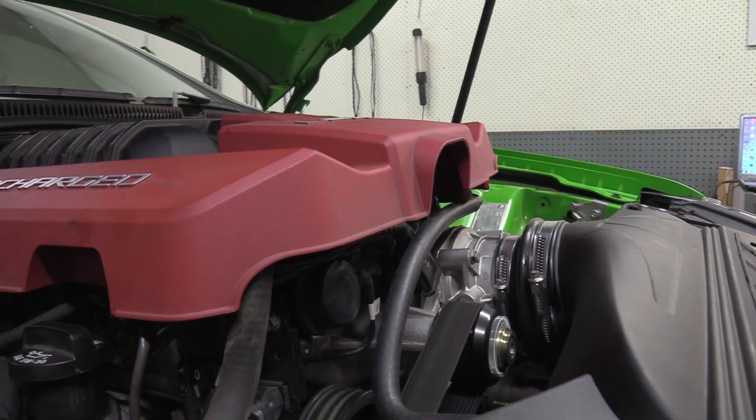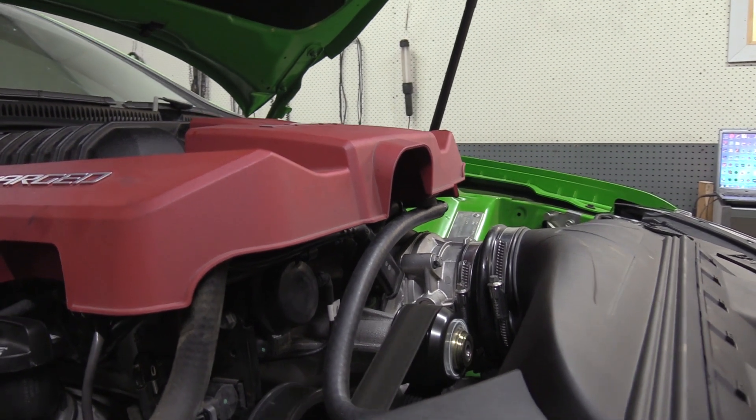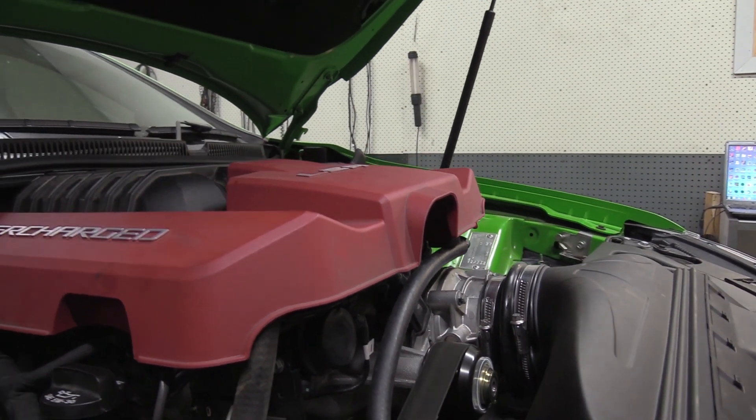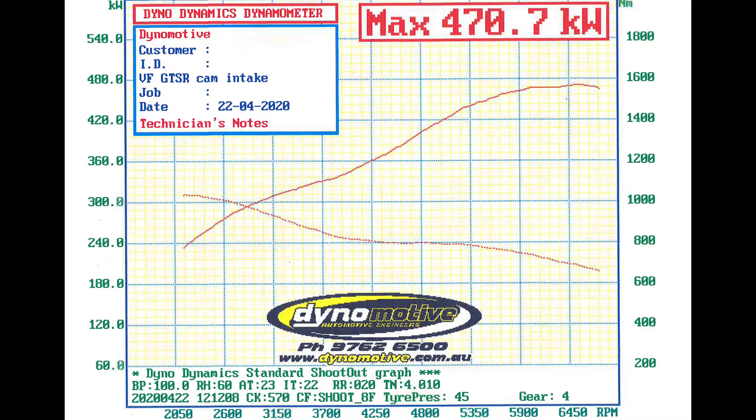The real important factor is getting the drivability right so it still behaves and drives like a standard vehicle — so your wife's quite happy to hop in it and drive it safely without worrying about the thing stalling. And obviously the results speak for themselves with some awesome power and torque figures as you can see by the dyno graph.